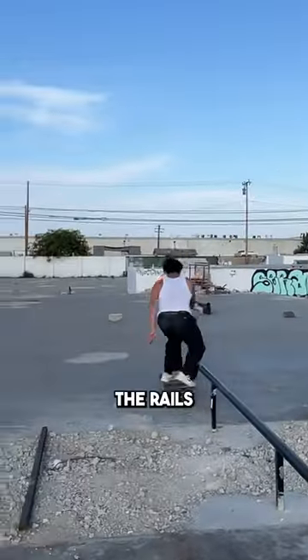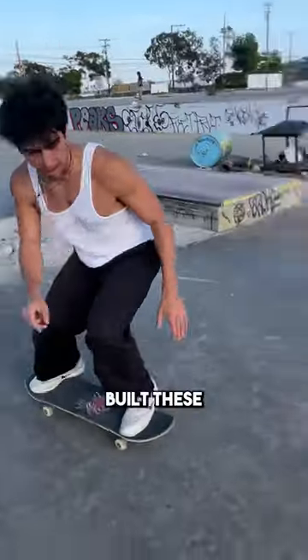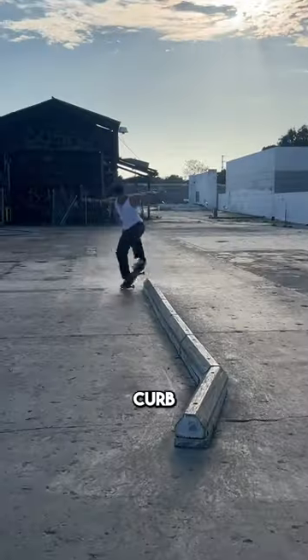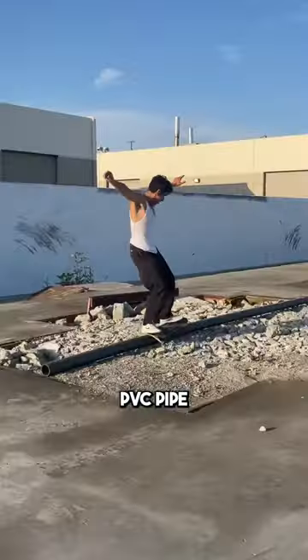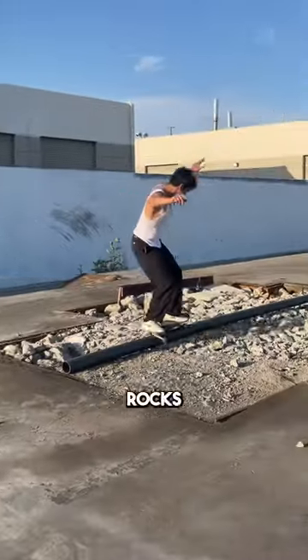This is my favorite spot on the whole DIY — the ledge is super buttery. I really love this thing. The rails are really nice and sturdy, they just built these in. You also have this super long parking curb thing that you can slide all the way to the end. It comes out to a curb. Found this PVC pipe thing right here — super sketchy over these rocks though, but I ended up getting it.